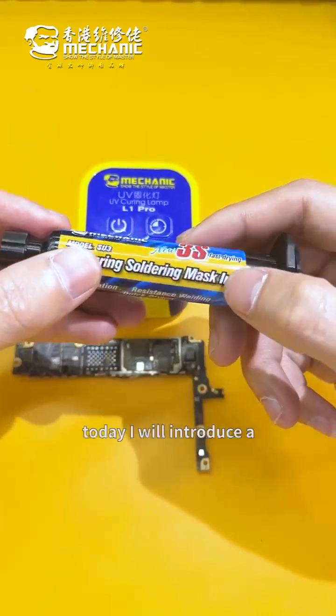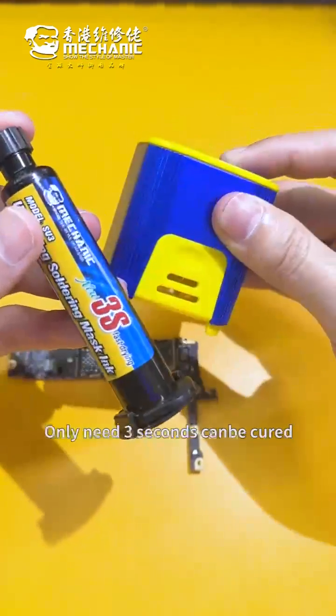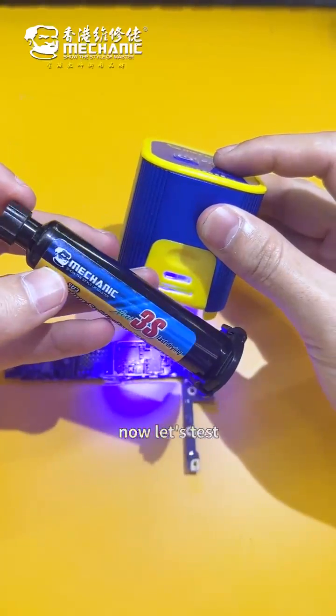Hello everyone, today I will introduce a UV quick drying solder mask ink. It only needs 3 seconds to cure. Now let's test.